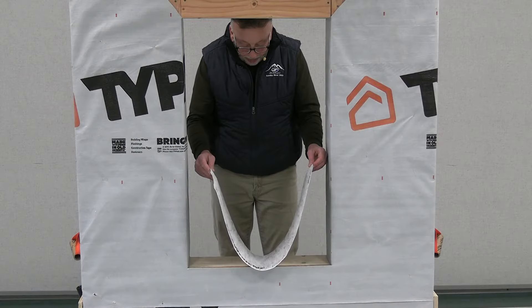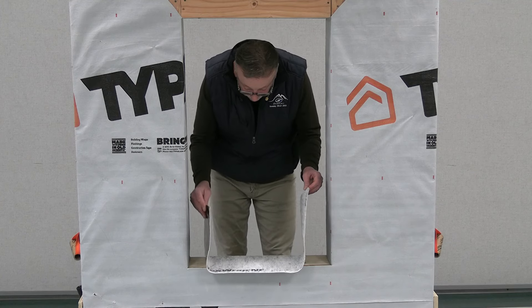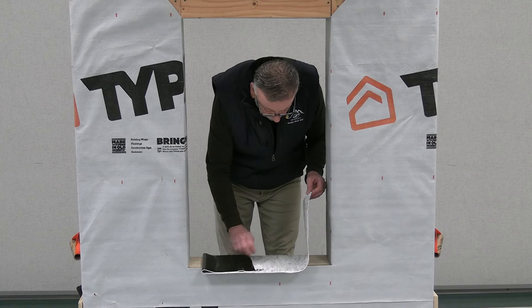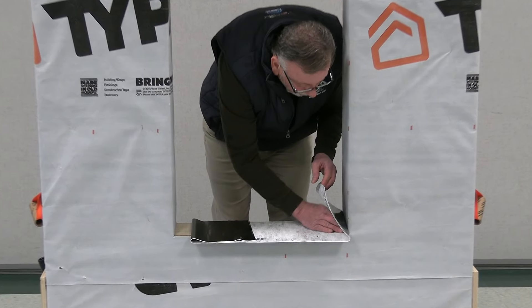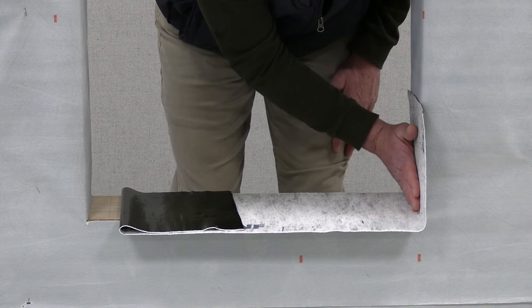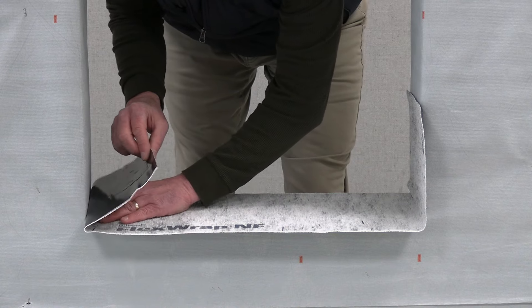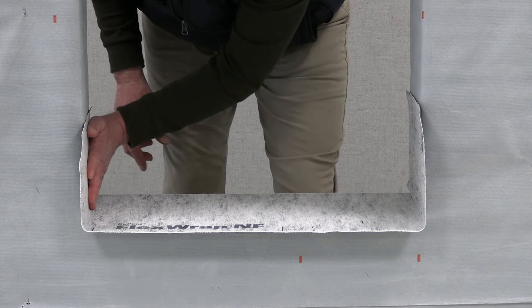I'm just going to get the flex pan to the back inside edge of the rough opening and lay it down into place. With this material, you want to keep it in a warm area and acclimate it before you use it so that it's nice and flexible, allowing you to get it tight to the inside opening.